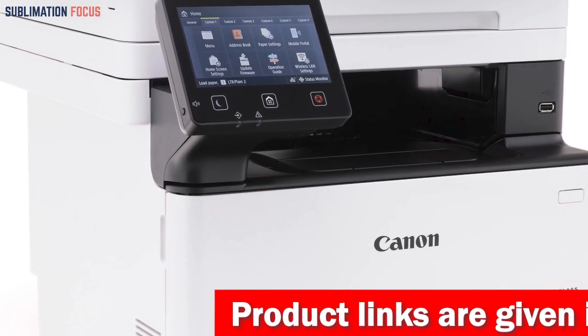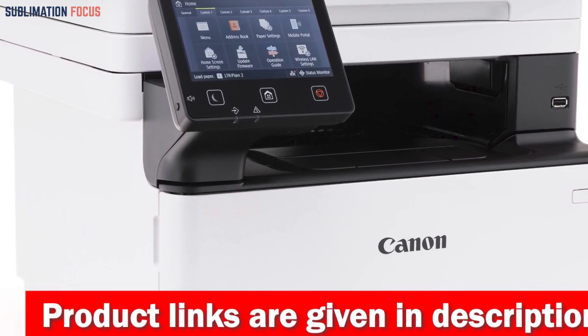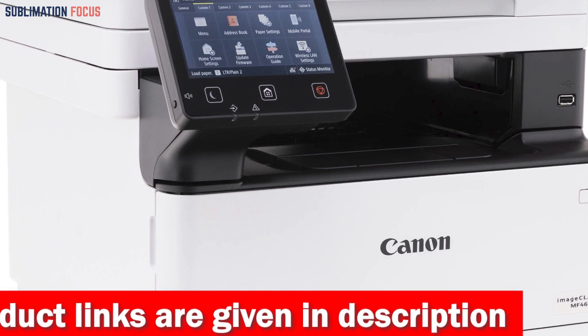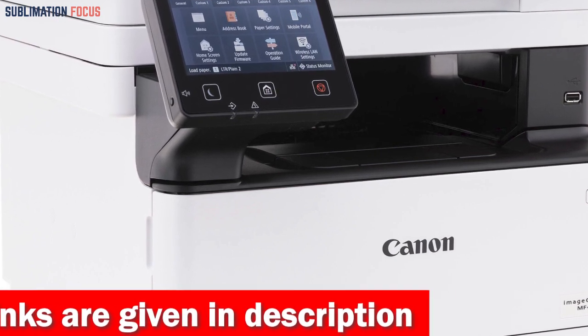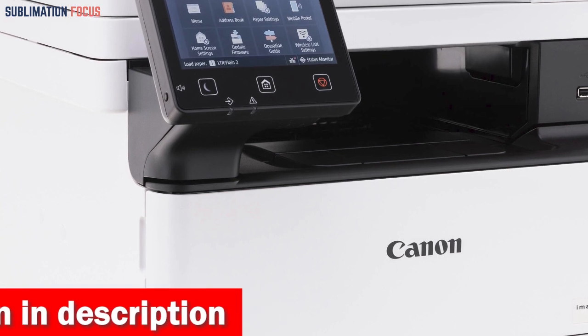The printer also boasts a remarkable first printout time of under 4.9 seconds for letter size. Moreover, it comes prepared with built-in Wi-Fi direct connection, which allows effortless connection to mobile devices even without a router.